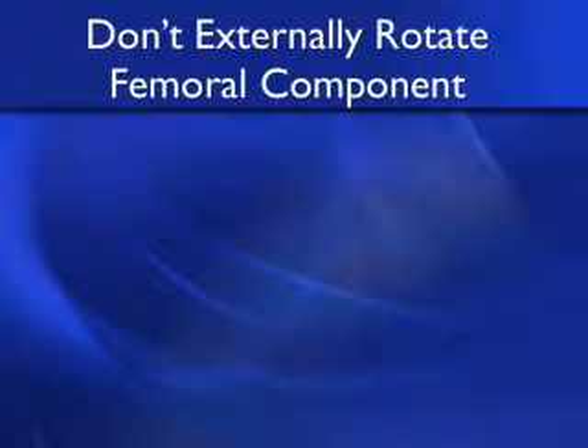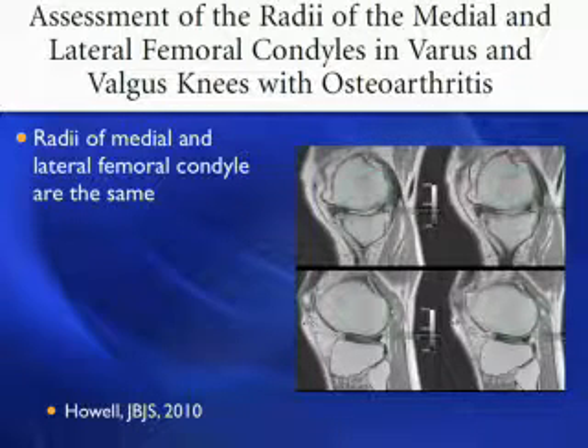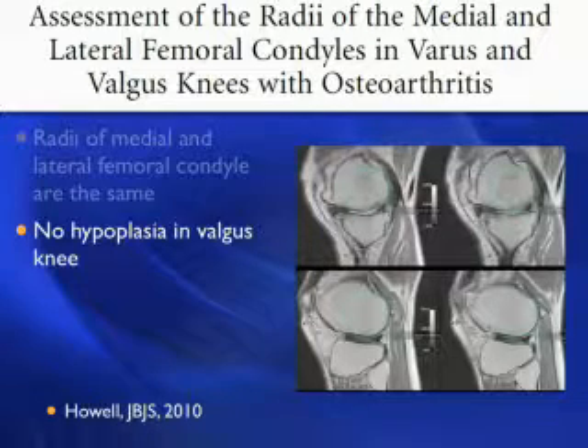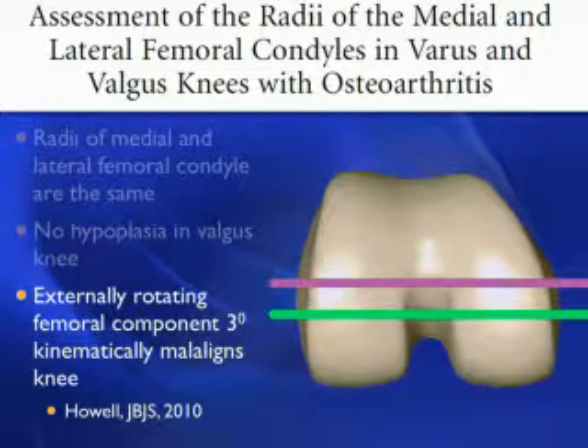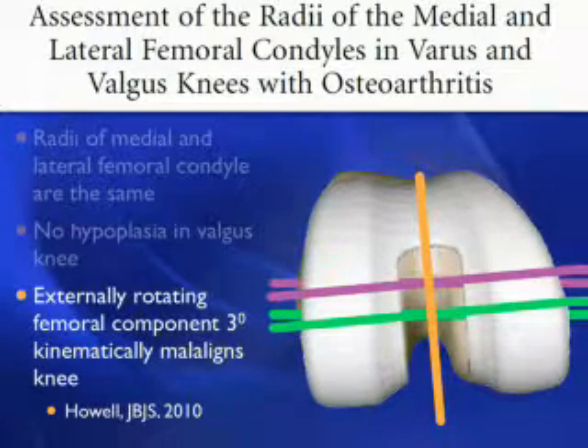The second don't: do not routinely externally rotate the femoral component. Based on our JBJS 2010 article assessing the radii of the medial and lateral femoral condyles in varus and valgus knees with end-stage osteoarthrosis, we showed the radius of the medial and lateral femoral condyle is the same whether it's a varus or valgus knee — we found no evidence of hypoplasia in the valgus knee; it's relatively rare, perhaps 1 in 2,000 patients. If you routinely externally rotate the femoral component 3 degrees, you will kinematically malalign the knee. On the axial projection, 3 degrees of external rotation changes the orientation of the femoral component with respect to the axes, causing posterior lateral jamming as you flex the knee, decreased external rotation due to the tight compartment, and hence posterior lateral wear.